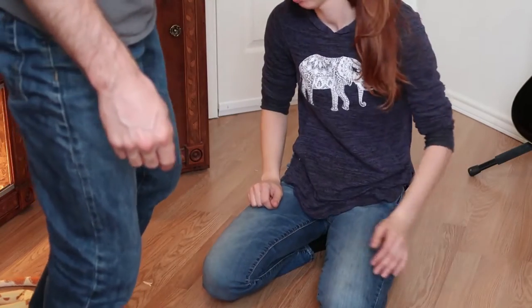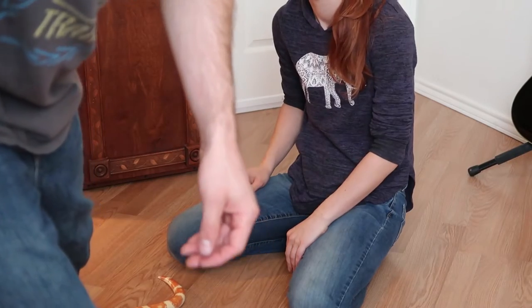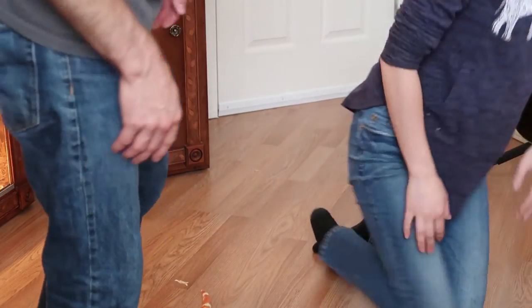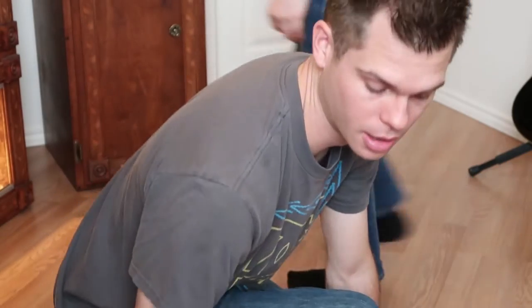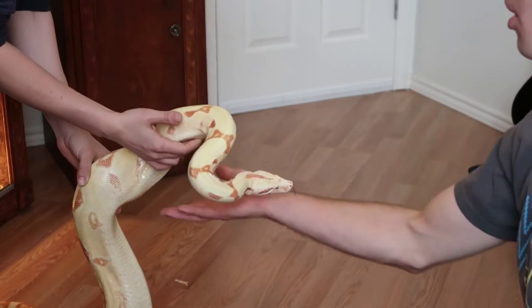Originally we bought him because we wanted a male because we have other large constrictors — we have a reticulated python. My female yellow anaconda will definitely get pretty big as well. So that's good for me; I didn't really want an enormous boa.